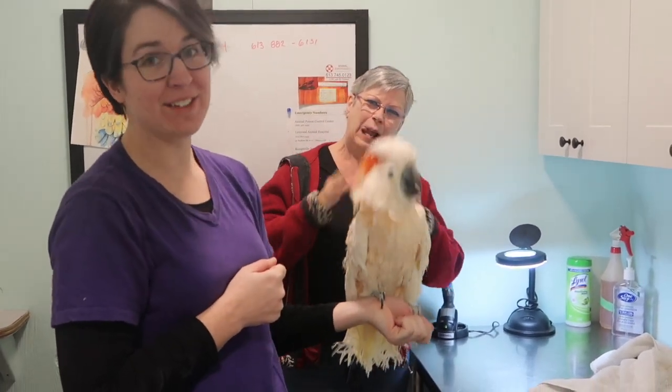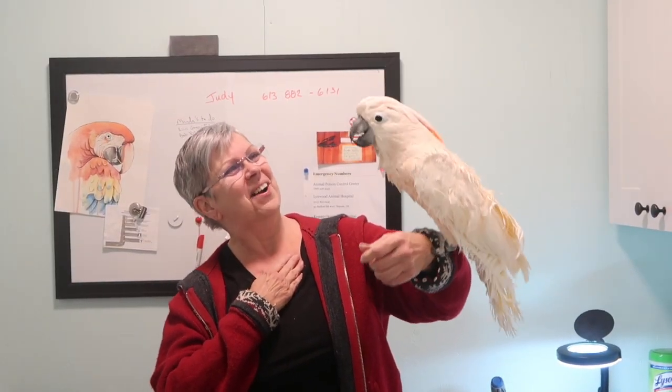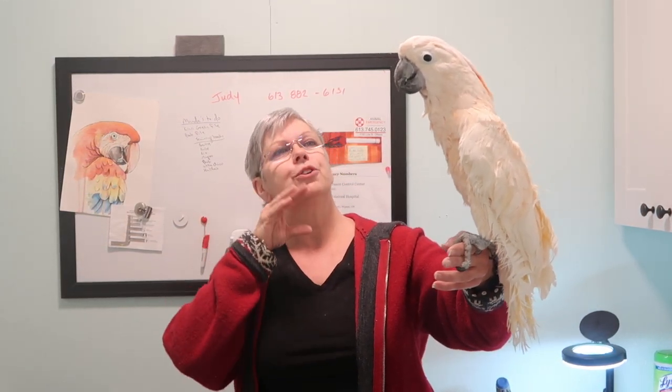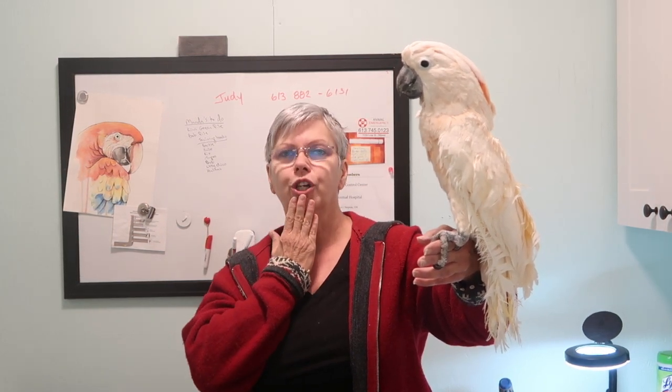Dusty is very forgiving of the whole procedure — you look divine! You'll see now that she's able to close her beak much better. Her lower mandible was being pushed out before.